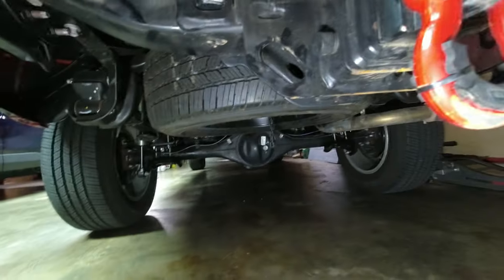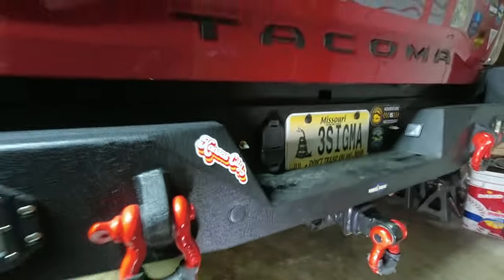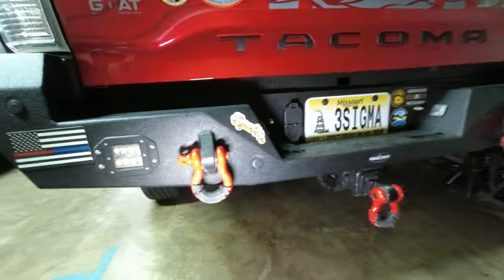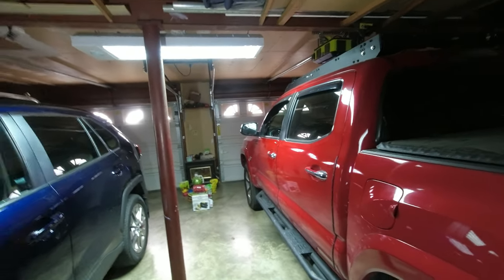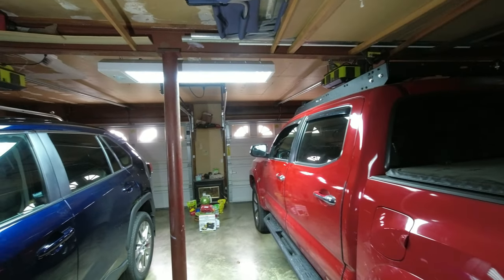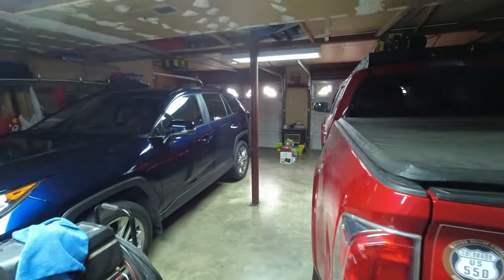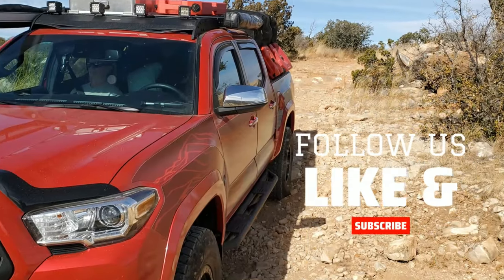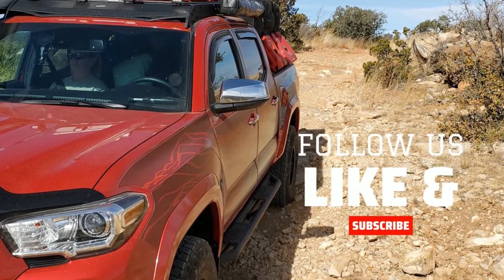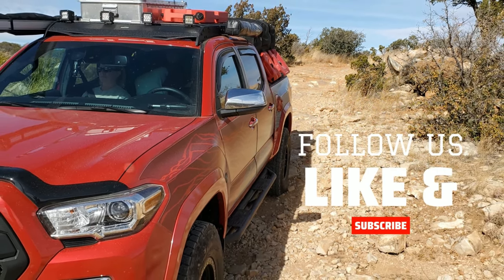Thanks for watching — hope this helped out. It's kind of my first how-to video. I wish I would have done more on everything else I've done to this truck, but never thought about it. Anyway, thanks for watching and please subscribe to my channel. Try to get some more of this stuff out there to help people out. Take care.